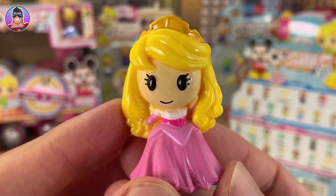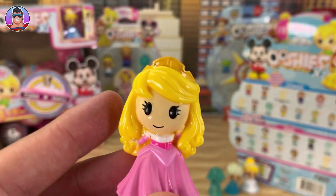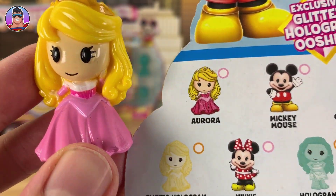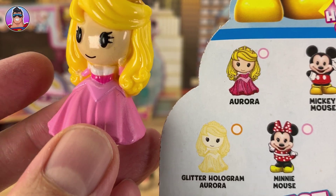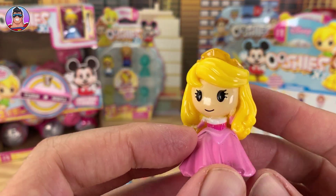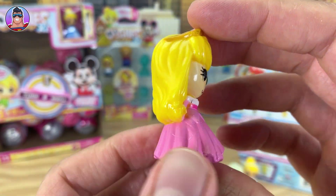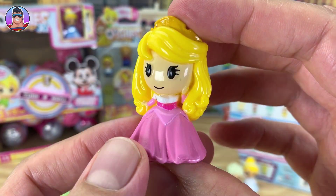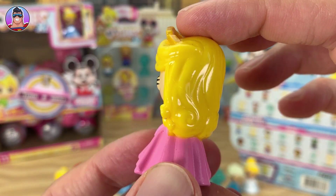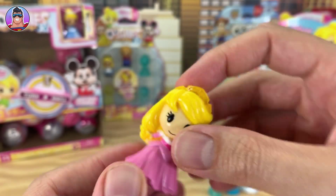Now, who's this? I don't know who it is. Is this Aurora? This must be Aurora - yeah, the pink dress gives her away. Thankfully they all wear different colored dresses, which makes it much easier. Who is Aurora and what is she from? Let me know in the comments because I haven't watched all the Disney movies, and with Aurora in particular, I have no idea who she is. Help me out!